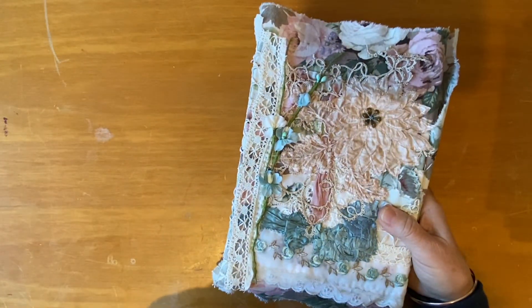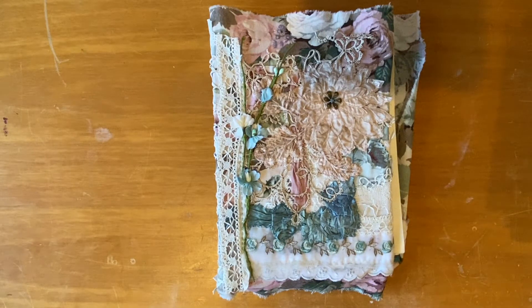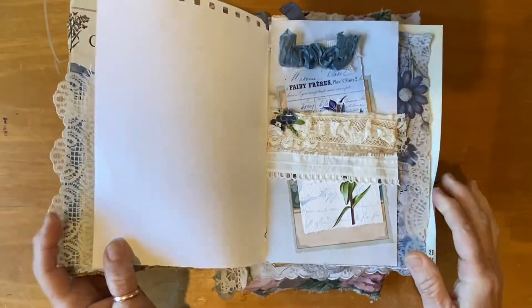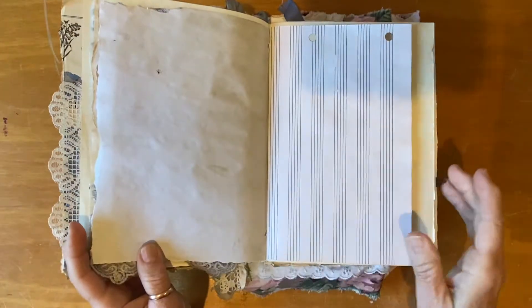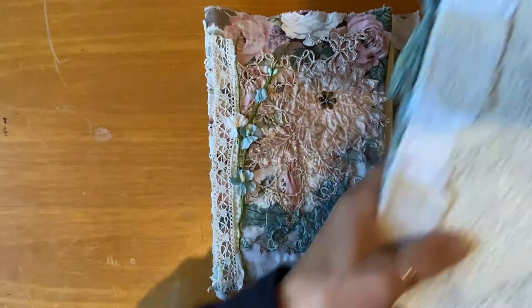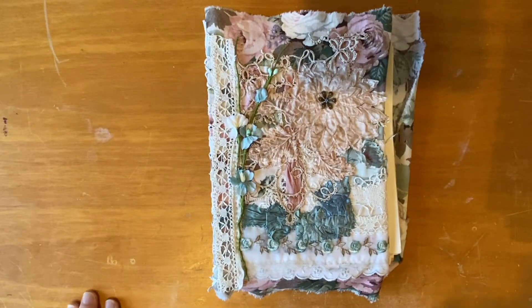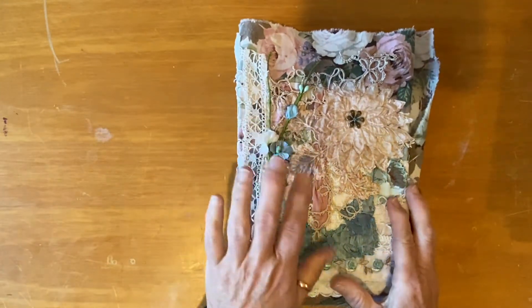I did a quick video yesterday or the day before showing my little open spine journal that I made, following Heather from Ruby and Pearl's tutorial and using Natalie from Line Dot Arrows' printables and digital kit. I came on quickly to do that because I felt like I'd been away, but I didn't chat much — I just wanted to do the flip through.